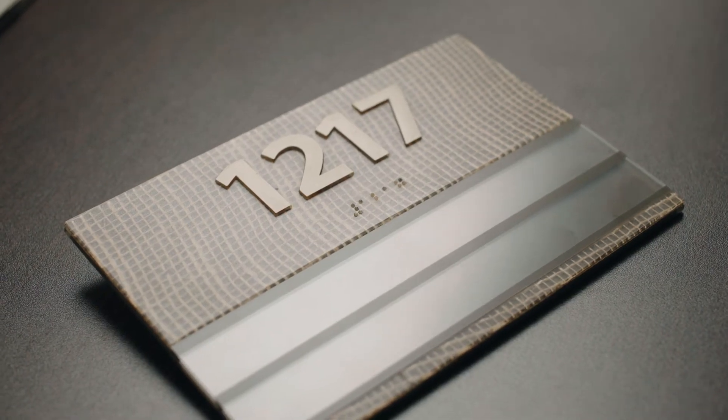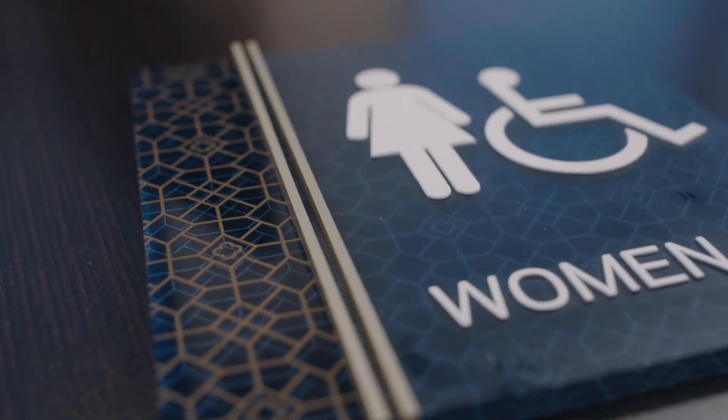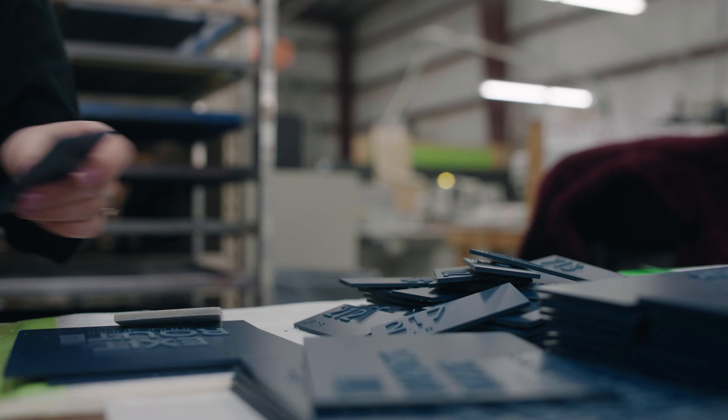It's a fabulous product because you can integrate so many design features into this material, and yet you can clean it. It is vandal resistant. It's just overall one of the best products that we have.